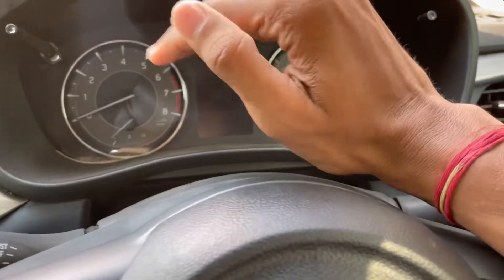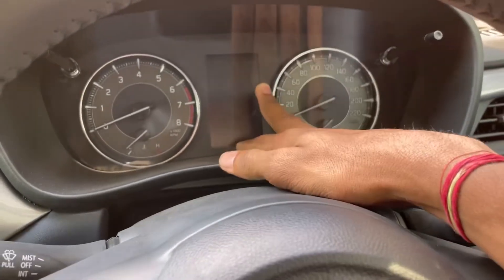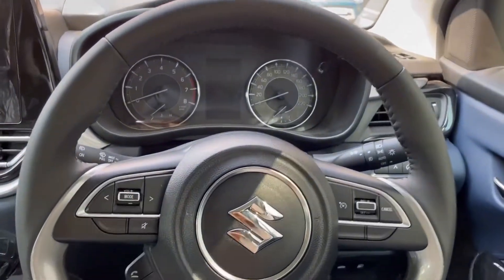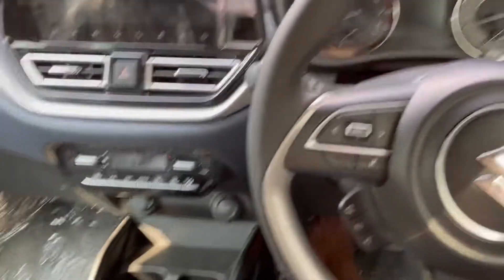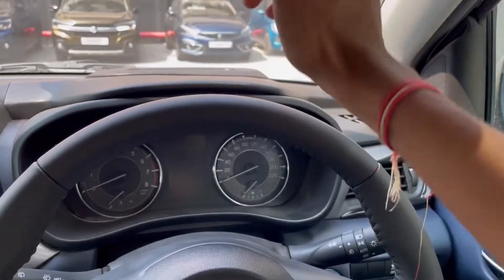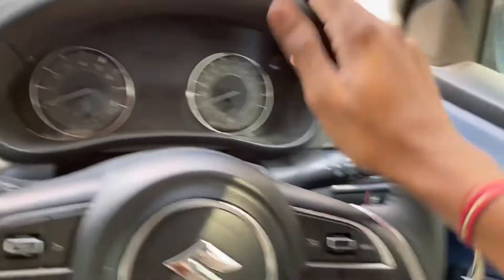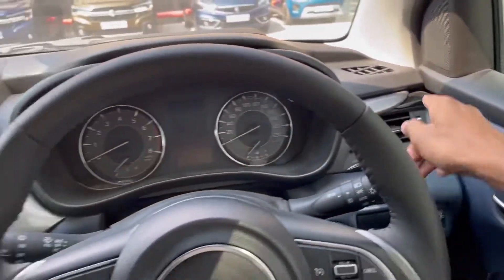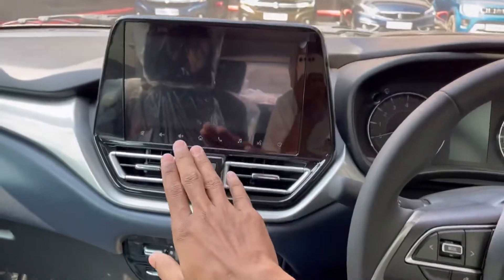This is the fully digital cluster. It has a lot like the i20. This is digital. There is a sunroof. There is a ventilation seat and a wireless charger. There is a price increase. There is an HUD display — this is a major feature. We have air vents and a 1.0 lamp switch here.